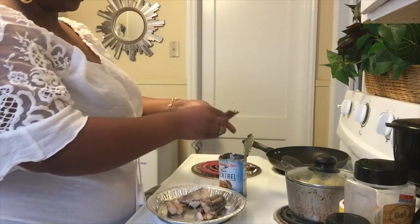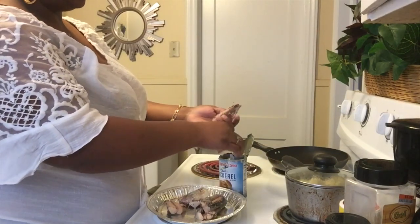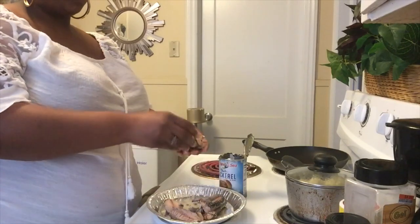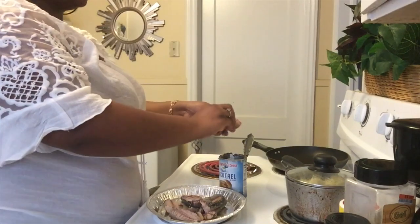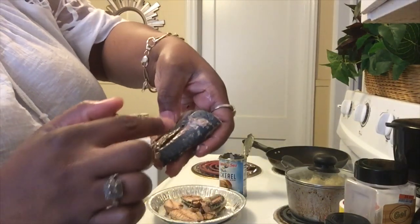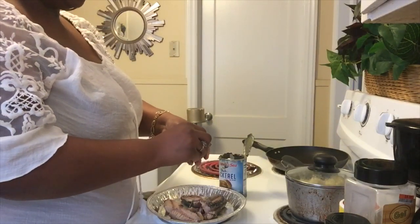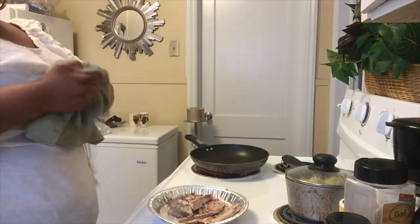I also try to get off as much of this black stuff on the salmon as I can. I'm quite sure it's just a part of it, but I scrape it off. That little black film will slide right off if you just take your time.